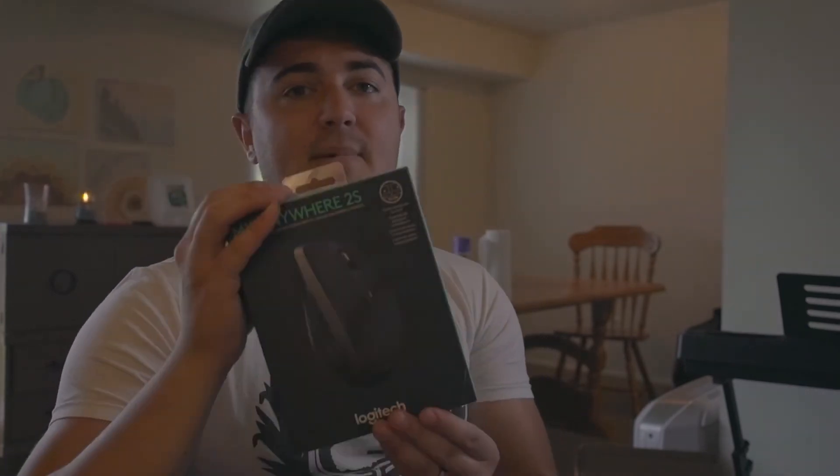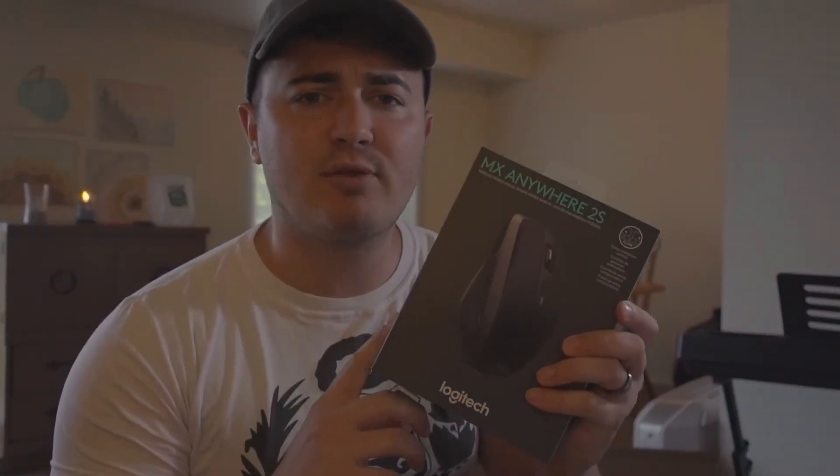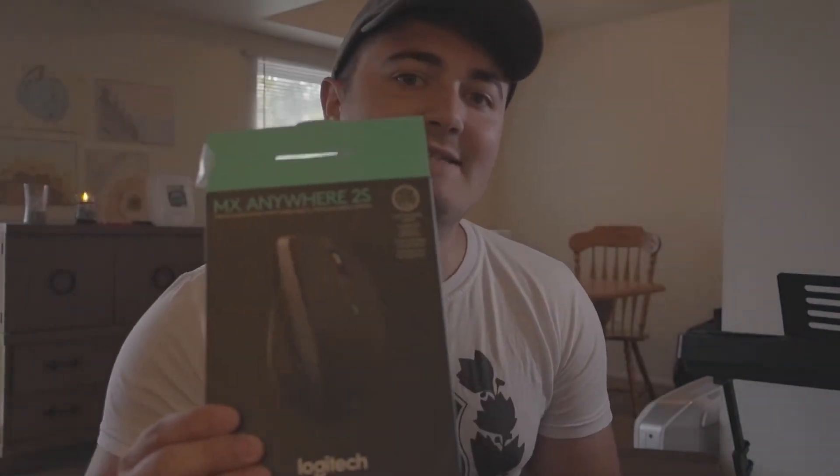Last but not least, this next accessory might not be a must-have for everyone, but as a film student doing any precision editing, you're going to need a mouse. I did a lot of research on this one — it's Bluetooth, has a two-month battery life, can hook up to three different computers at once, and you can seamlessly switch between them. It's getting great reviews and it's only $50, half the price of the Apple one.